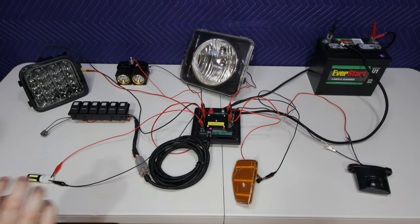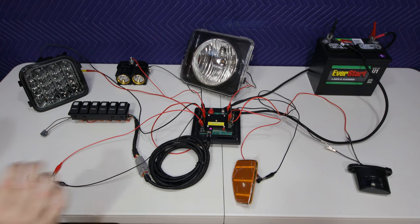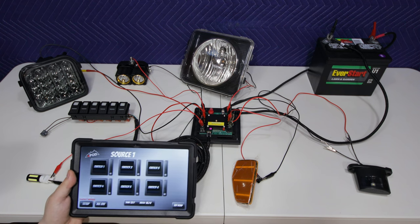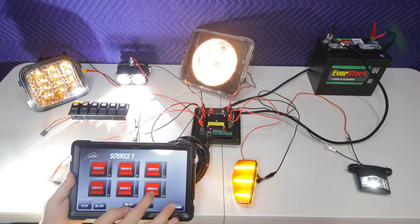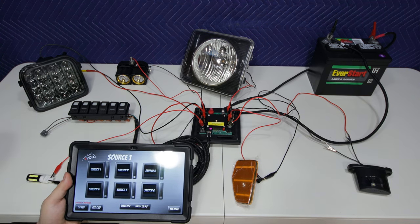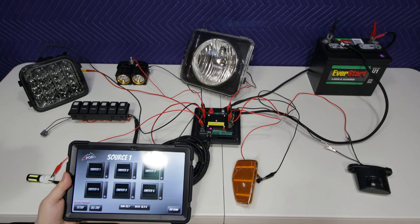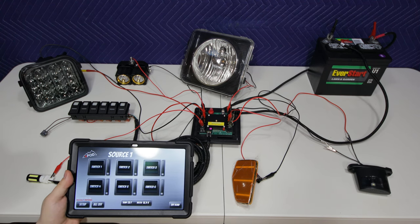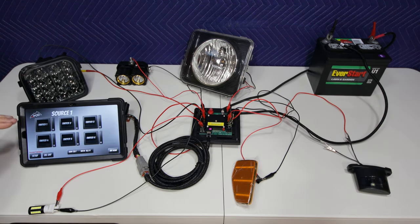Another cool feature in this S-Pod is built-in Bluetooth, so you can actually connect a smartphone or tablet and control all of your lights with access to additional features. Here I have it opened up on my Galaxy Tab and I can switch on and off all the different lights, which is kind of cool. Now this is by no means a substitute for having the physical rocker switch here because the app is really not that good. I'm actually having to use it on this tablet because it doesn't work on my Samsung Galaxy Note. There are some additional features you get on the Bluetooth app that you don't get with the rocker switches, so let's go ahead and check those out.